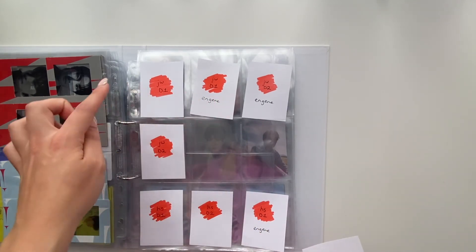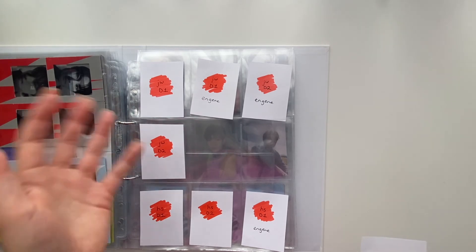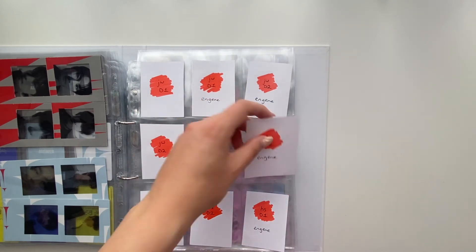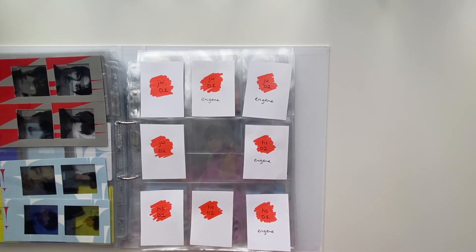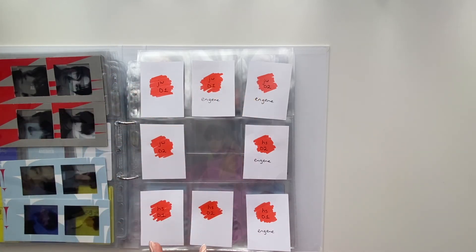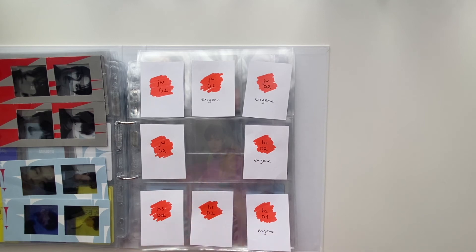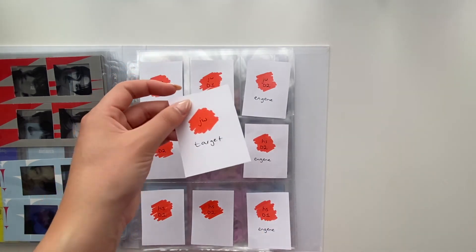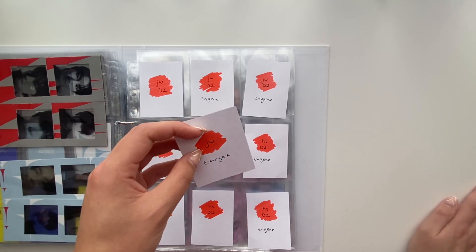As you can see, this is all for the D version — D1 and D2 — because each member has two photocards per version. I put D1 and D2 for both the photobook and Engine versions. I also put Jungwon's D1 and D2 over here and the Engine ones over here, and then Heesung's D1 and D2. I'm not completely sure about the layout yet.